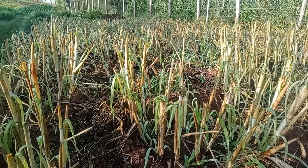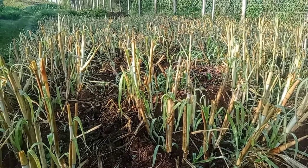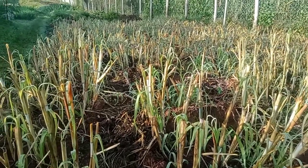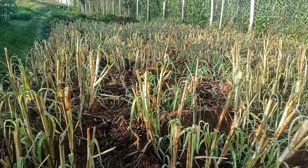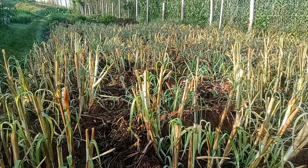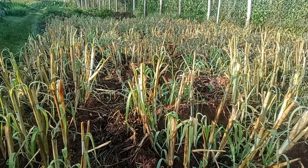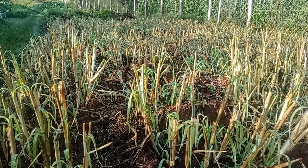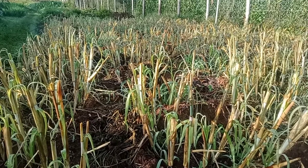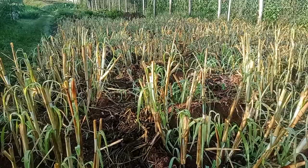A very good morning here from Nadanya Green Farm. A few weeks ago — about two weeks ago — we planted this napier grass using the Tumbukiza technology. It's been dry the past two weeks with very little and minimal showers of rainfall, and our napier grass is coming up.